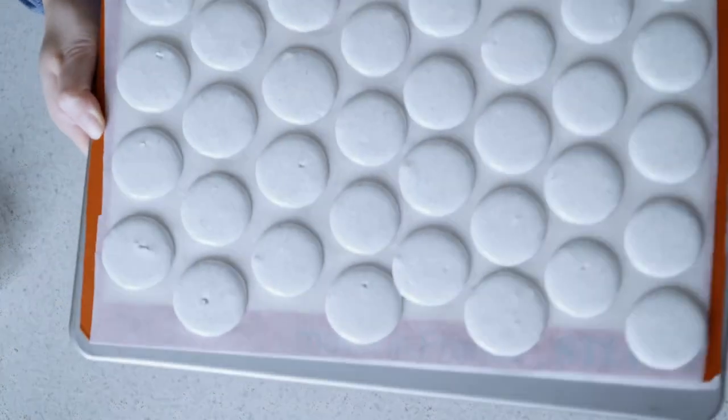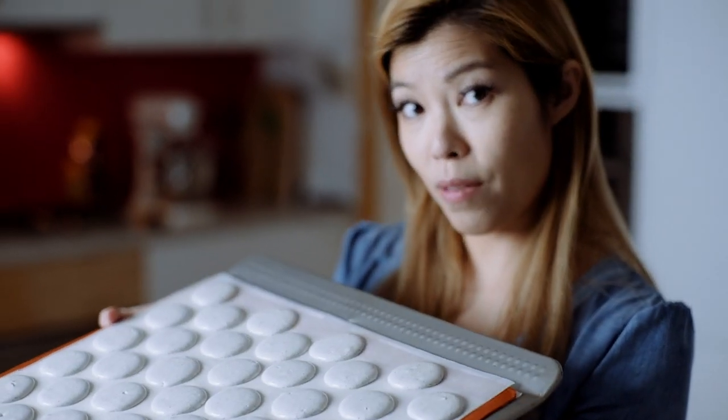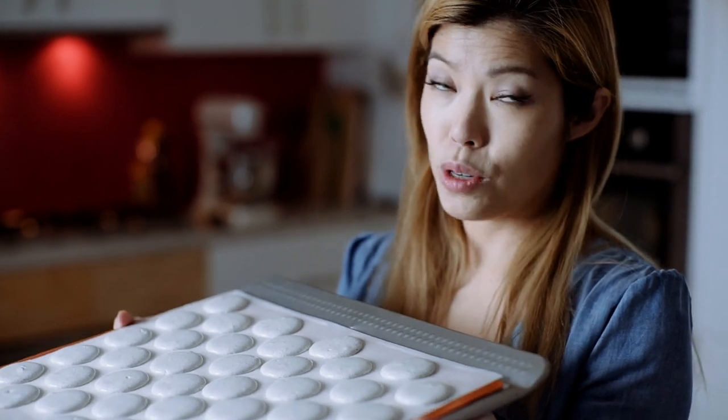Give it a tap. The really cool thing about Italian meringue style — meaning you cook the sugar rather than using the French method — is that you have zero waiting period. It can go straight in the oven and it won't crack.